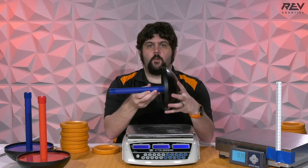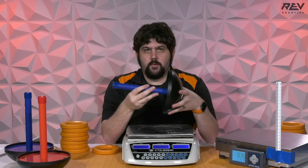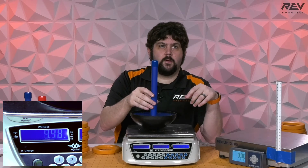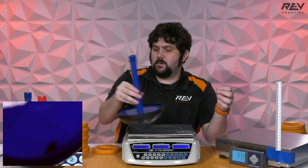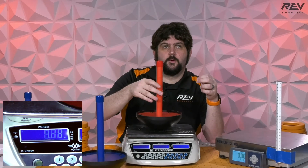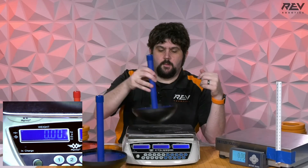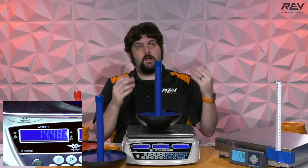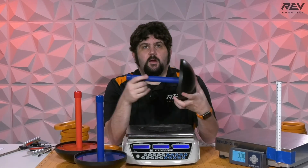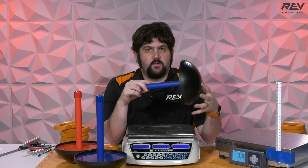The next thing I want to talk about is the wobble goal. It's a nice game piece — you're going to have to lift it up. We'll do a couple of weights real quick. So the first one — remember, this is in ounces — that's 14.54 ounces, 14.48 ounces. So these are pretty consistent. I think if you design your mechanism thinking about this as a pound, that's going to be a good approach.